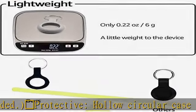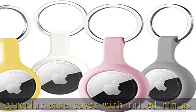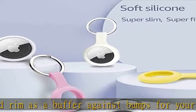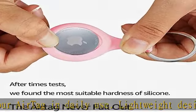Perfect design: unique curved handle, cute donut shape, elegant and novel design make your AirTag holding stand out. A set of four assorted colors protective cases to meet different moods.